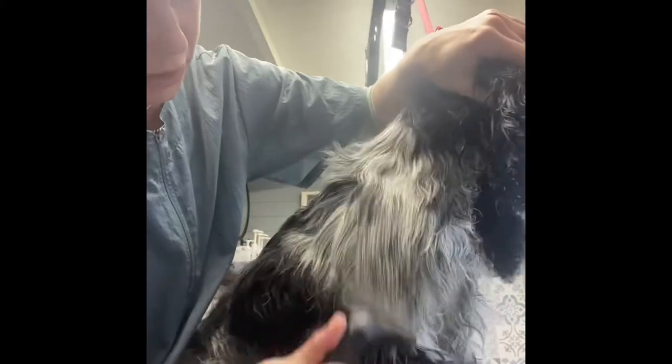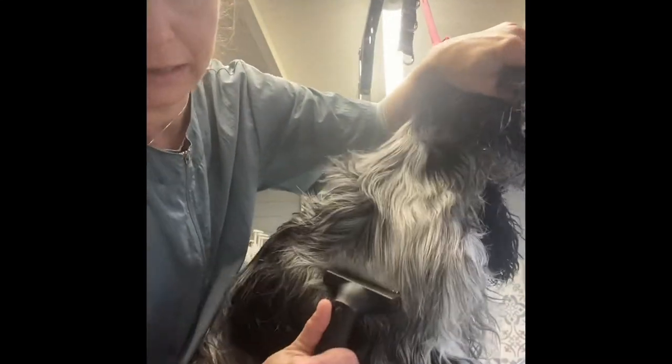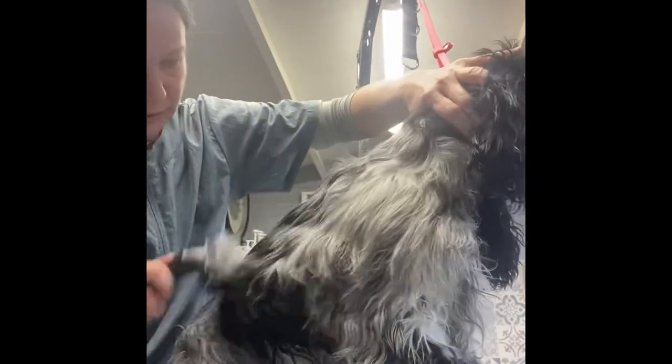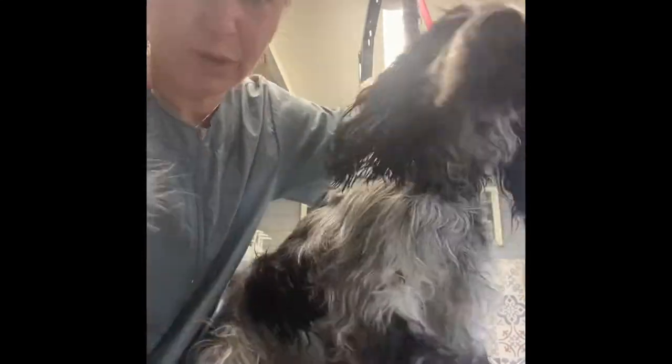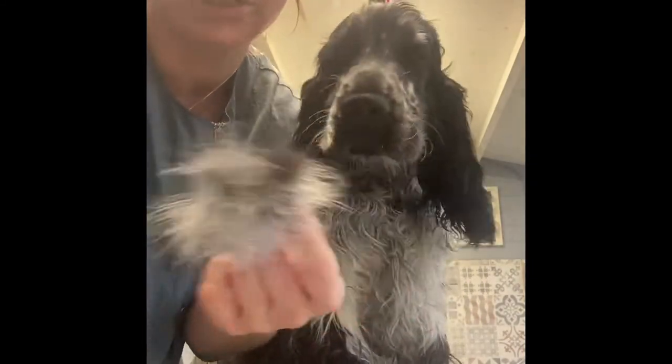I'll attach some pictures from before so you can see how much coat he had — he's got loads. He had one puppy strip with me, but look how much is coming out so quickly and so easily.